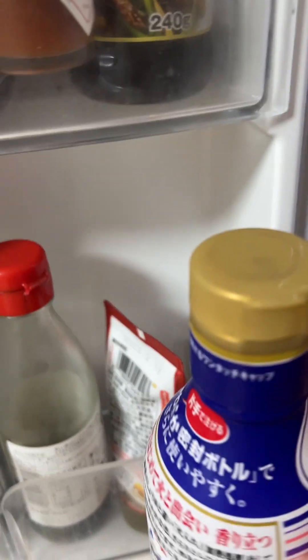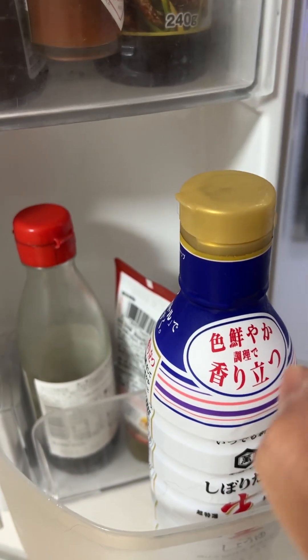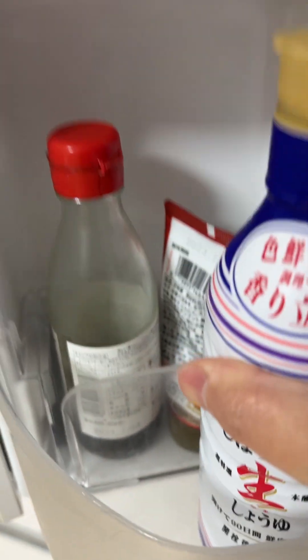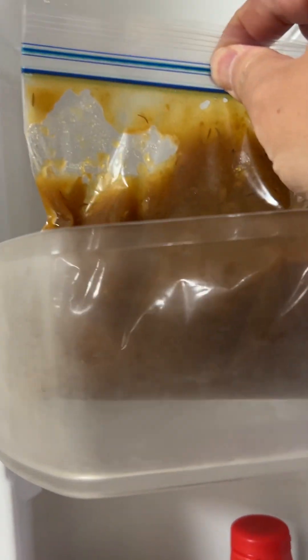Oh my god. I just threw this away, but my mother gave this back. I can't believe it. And oyster sauce. And tabasco. And chocolate sauce. And this is a handmade miso.